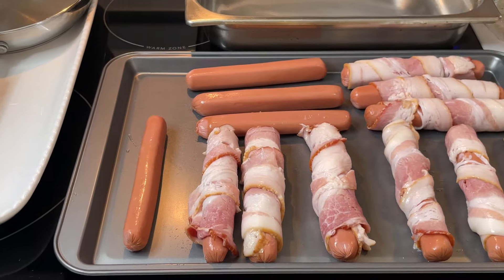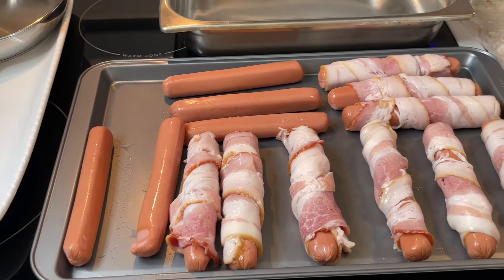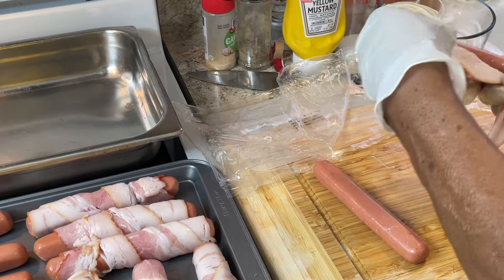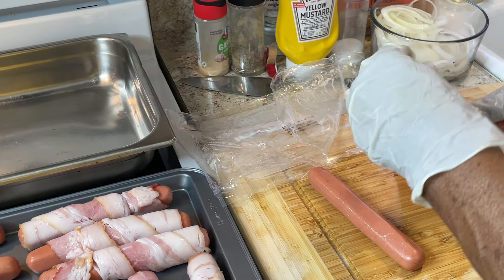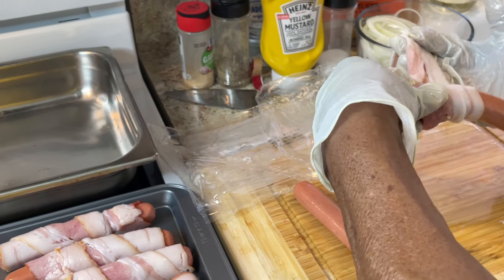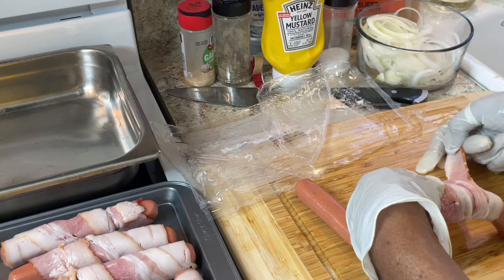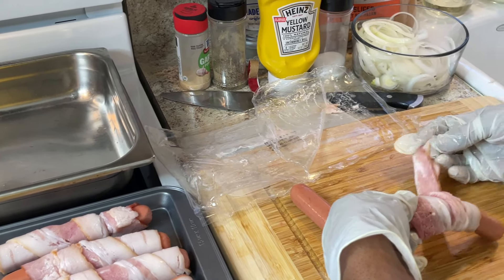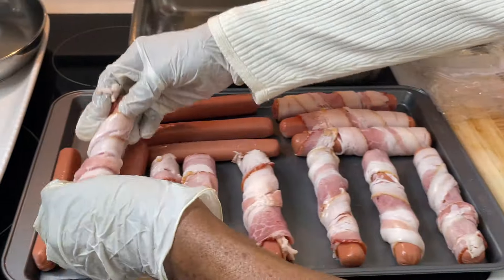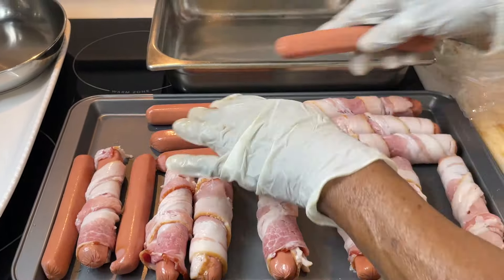See how many hot dogs I'm putting in here — I love them! Most people call it a Seattle dog. When I looked it up on YouTube, they've got all kinds of hot dogs named after cities — Chicago and everyone else. I couldn't believe all those types of hot dogs, but this one is my favorite, so I'm gonna set these in the oven.